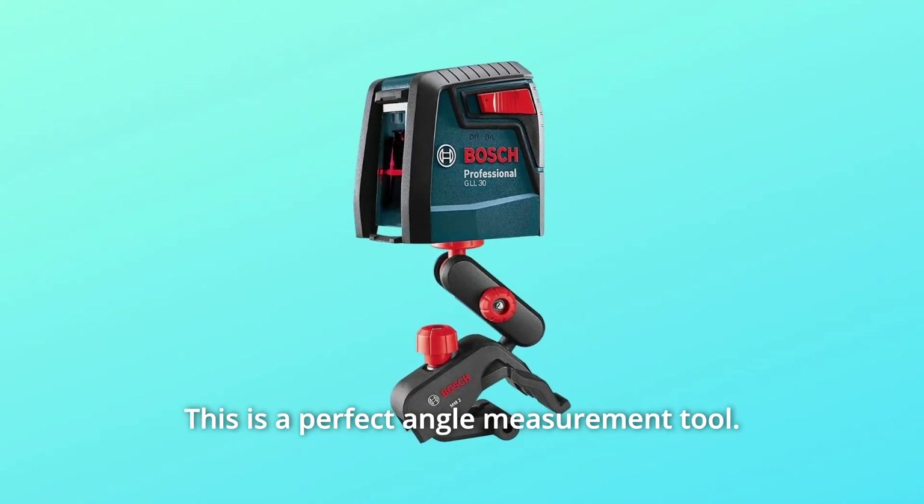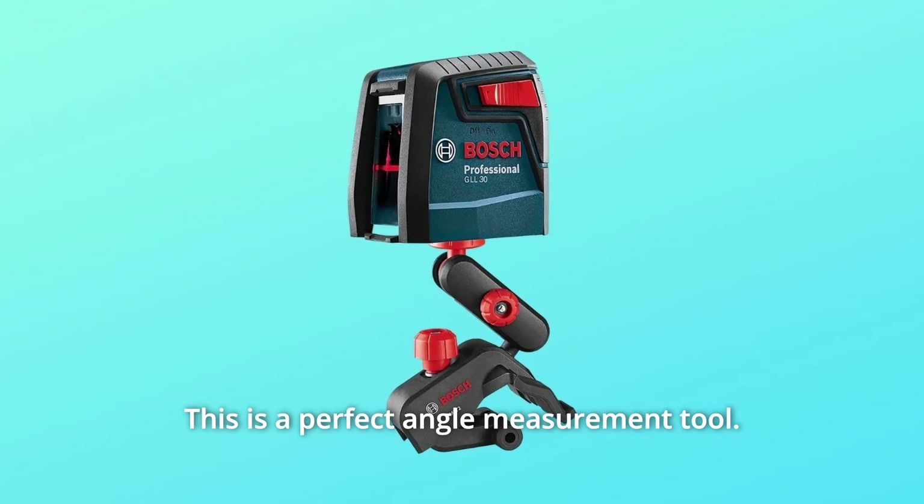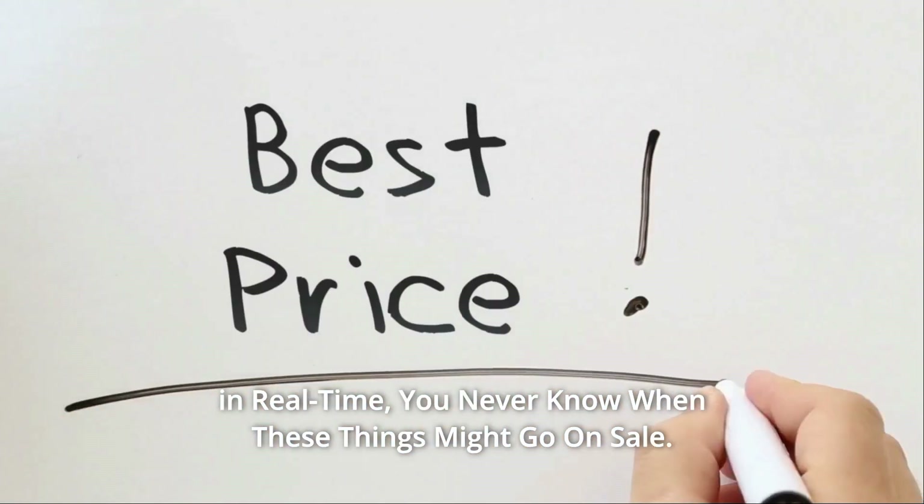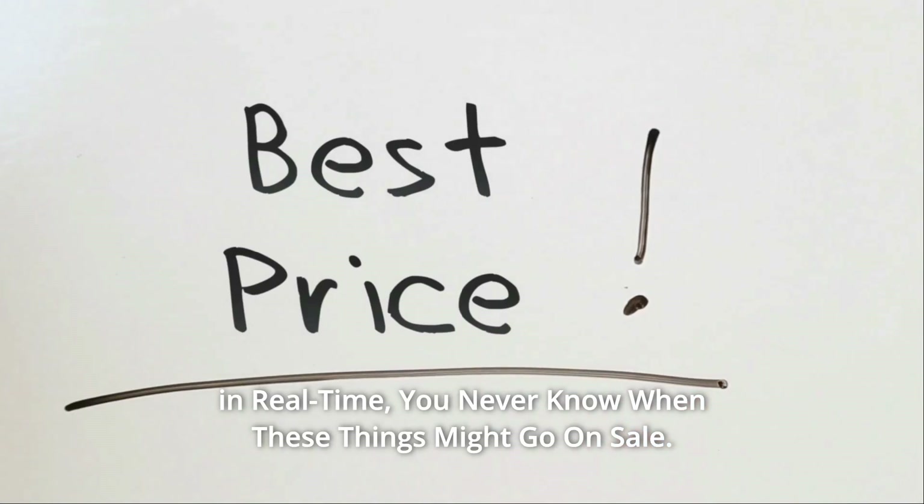For level lines at any height, this is a perfect angle measurement tool. Check the link in the description below to get the most updated price in real time — you never know when these things might go on sale.